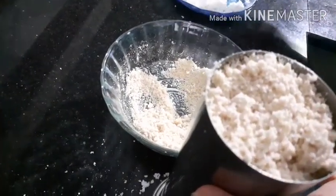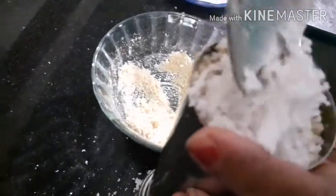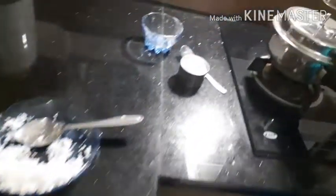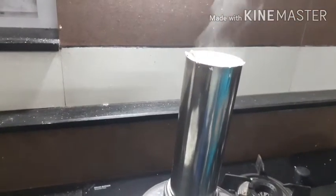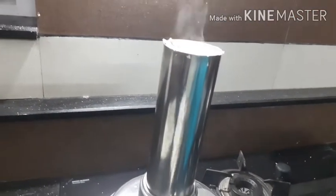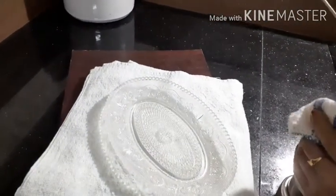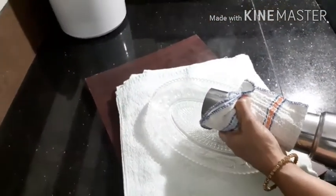When we cut it, we will mix it in a jar. Put it in the steam, put it in the oven.